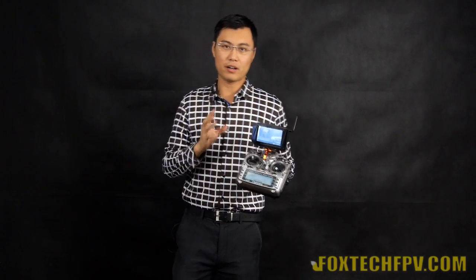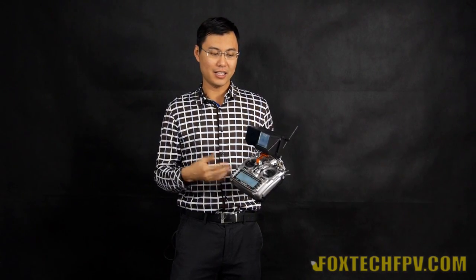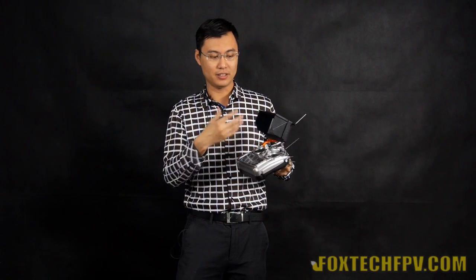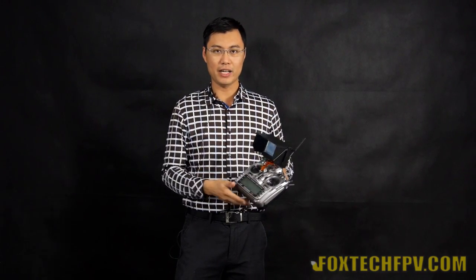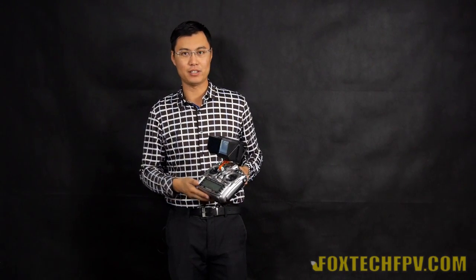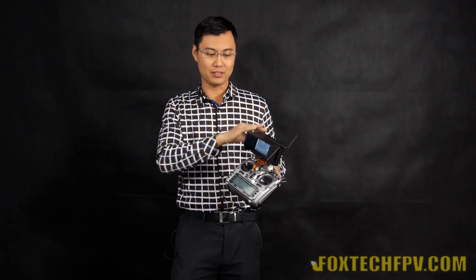Let me show you an example of mounting it on my radio. Now you can see the PVR582 is mounted on my radio. I especially like the size of it — it's a 5-inch DVR and it's quite light with the built-in battery. If somebody asks whether we have a better DVR with diversity, yes, we do. But none of them is this light and portable.